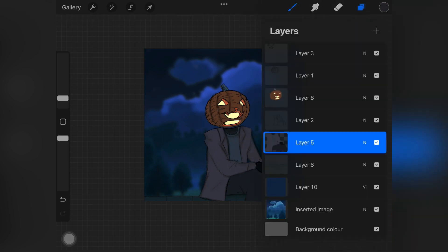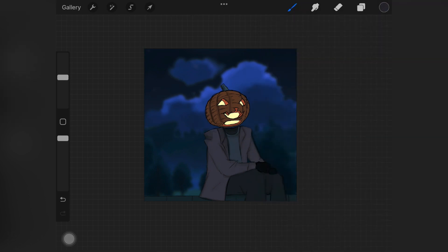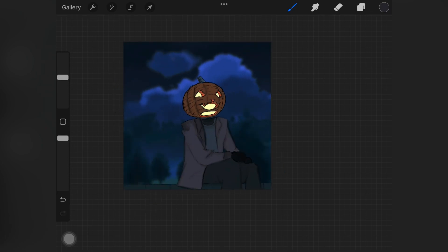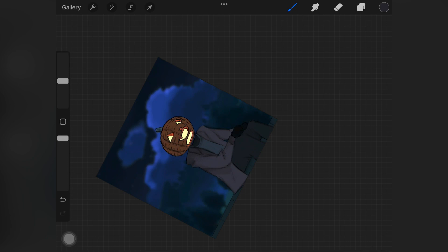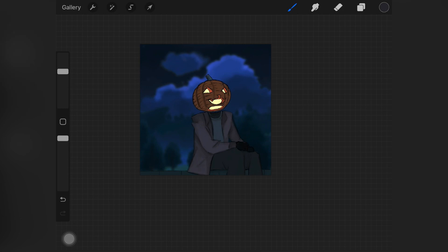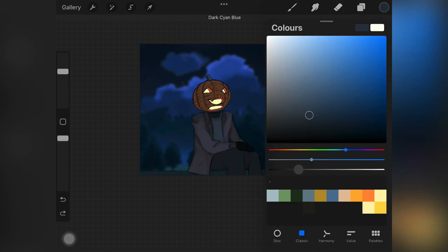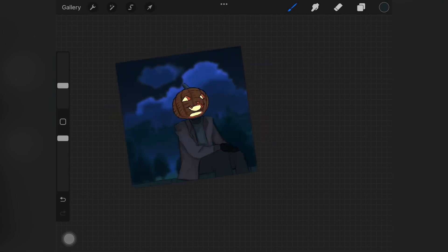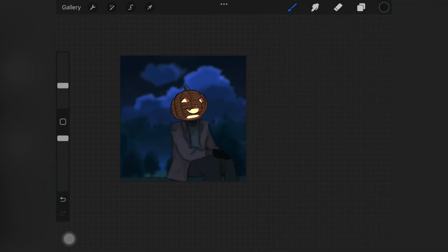Once the sketch lines are nicely blended, we can start placing shadows. I merged all of those layers together, enabled alpha lock, and started adding a color that is slightly darker than the base color. That's the simple trick: pick up the base color, darken it a little, you can even desaturate it slightly, and start adding it wherever you think light is not hitting.